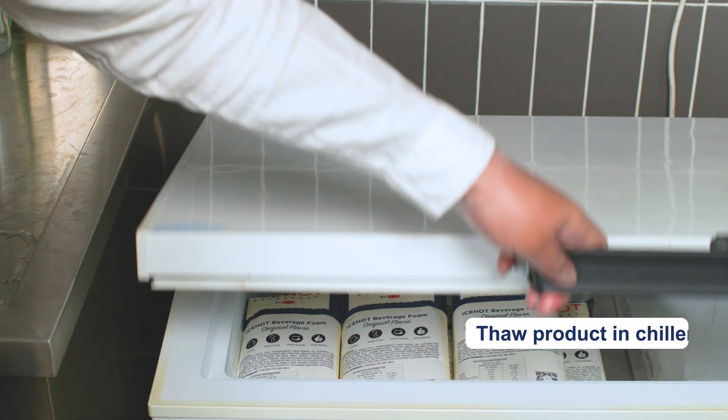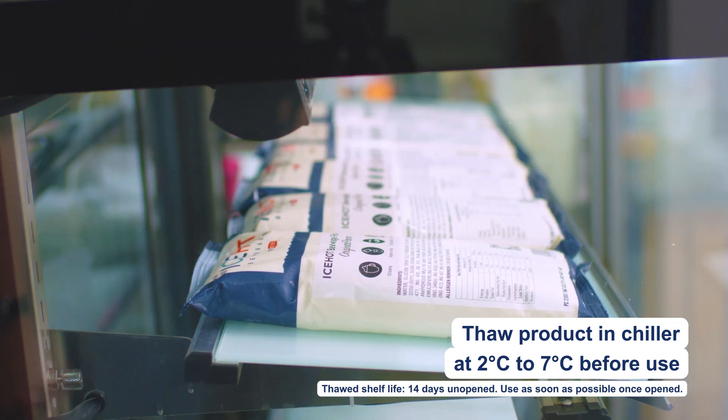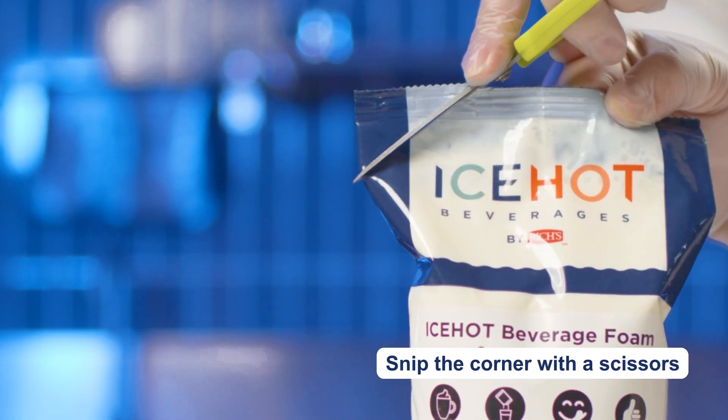Handling instructions: thaw the product at 2 degrees Celsius to 7 degrees Celsius before use. The beverage foam bag should be soft once thawed. Snip the corner of the bag to create a pouring nozzle.